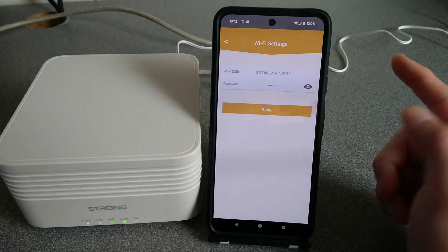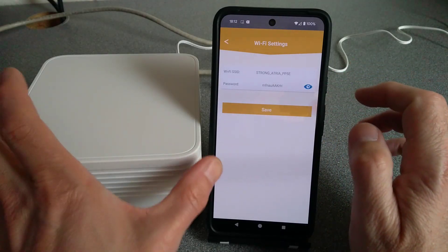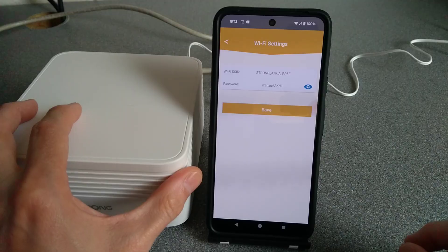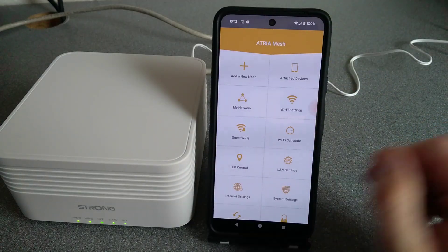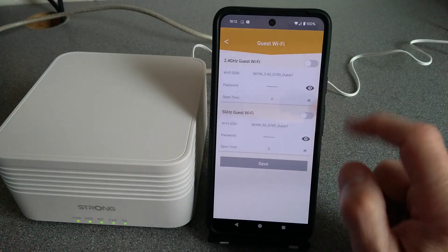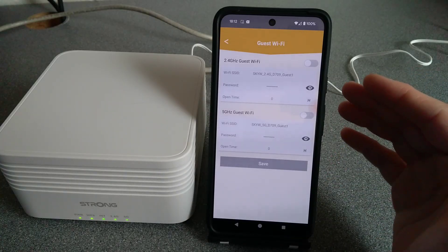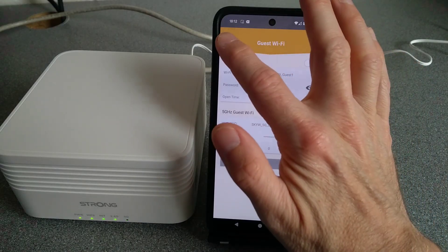So that's a little map of the network. Under 'Wi-Fi Settings' you can change the name of the Wi-Fi network and the password — at the moment it's just the default from the first node I set up, but you can set a custom name and password. Guest Wi-Fi is also here. I have seen reviews saying that if you set up a guest Wi-Fi and then reboot the device it loses the guest Wi-Fi — we'll test that later after going through the rest of the app.